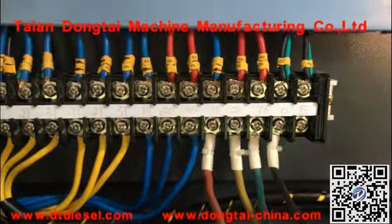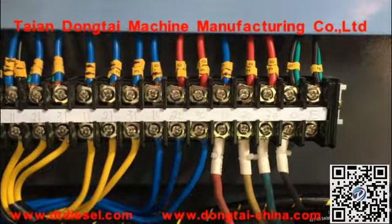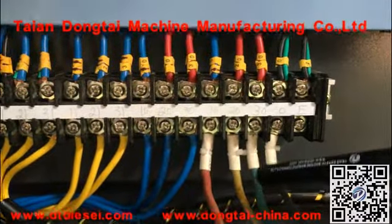If your machine is 220 voltage, this 0-wire is not needed. You only need these 3 pieces of 5-wire.